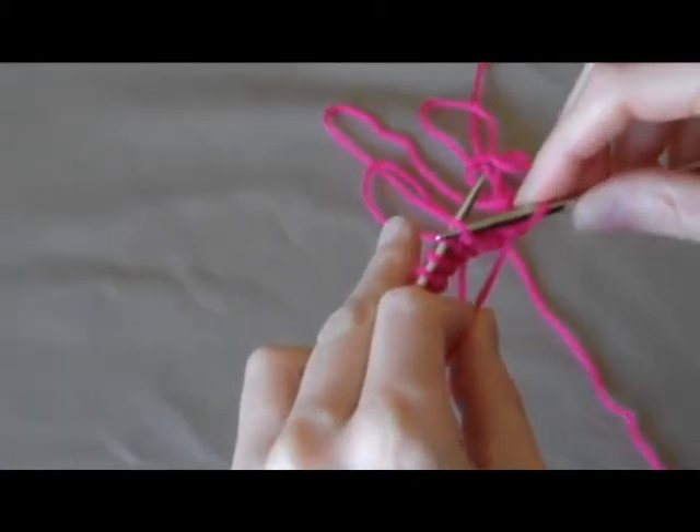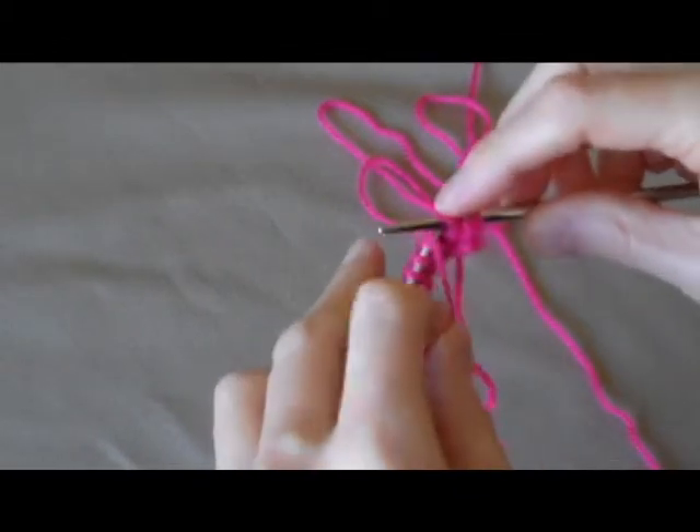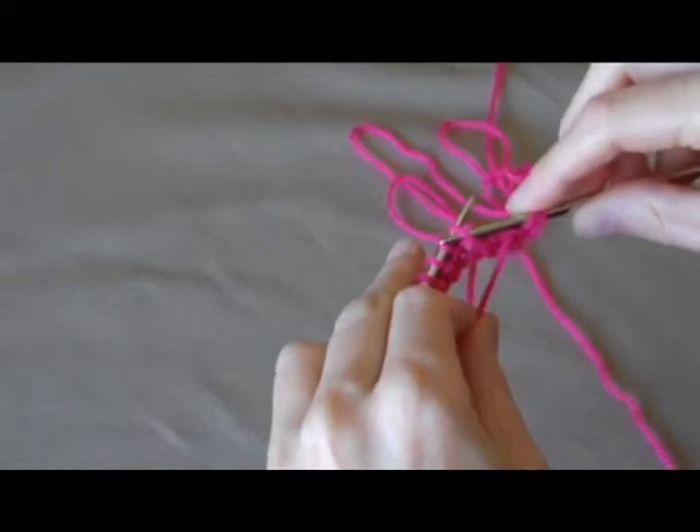From the right to the left, on the front of the stitch, wrap the yarn over and pull it through. From the right to the left.